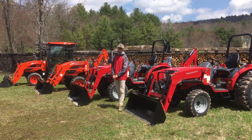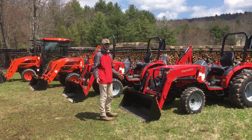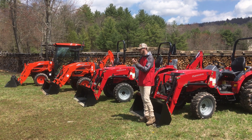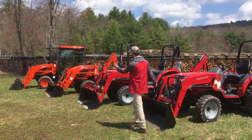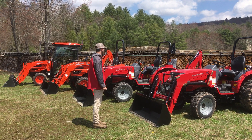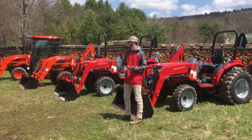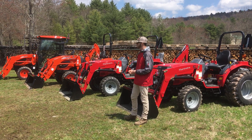Good morning guys, this is Marshall Kirby from Orchard Hill Farm Equipment. Today we're doing a new video explaining compact tractor transmissions — different styles available in these compact tractors. All these tractors lined up are 35 horsepower and under. We're going to show you different transmission options so when you're shopping around you know the different options companies offer, how to drive them, and the price difference between all of them.